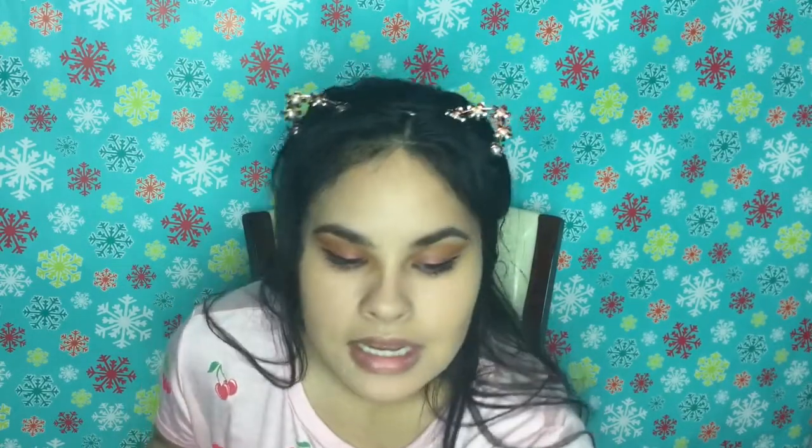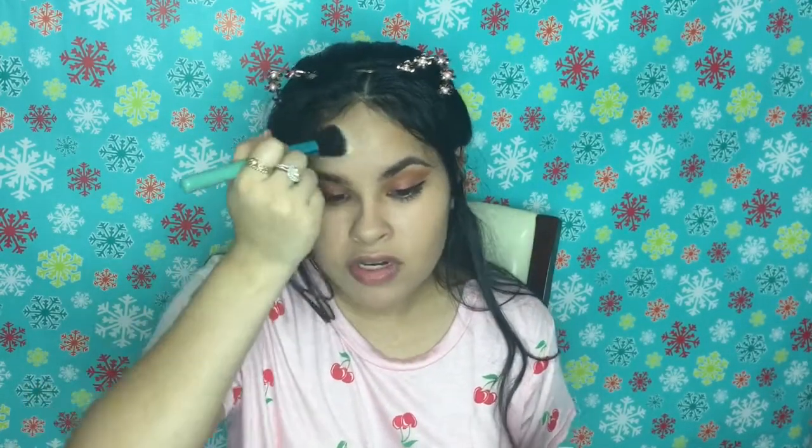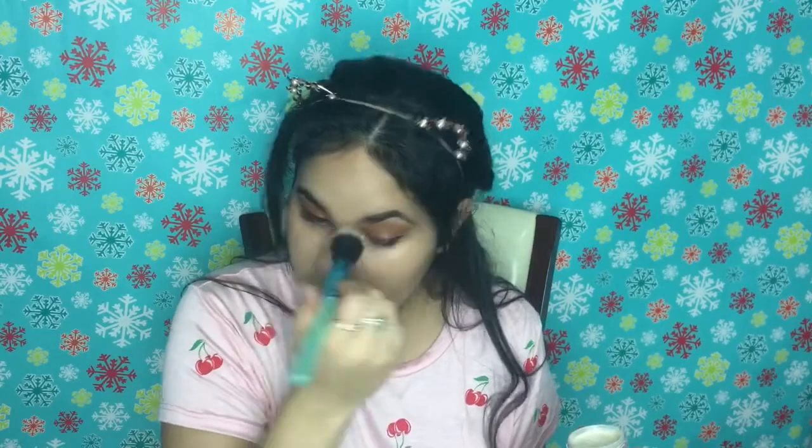Just give it a little dot — any pimples or scars that you want to hide, you can go ahead and conceal them. This is the Kat Von D duo that came with the concealer, so I'm going to take some of this translucent setting powder and put it right on the chin, then all over my T-zone just so it doesn't get oily during the day. My nose tends to get oily, so I'll put the powder right there.